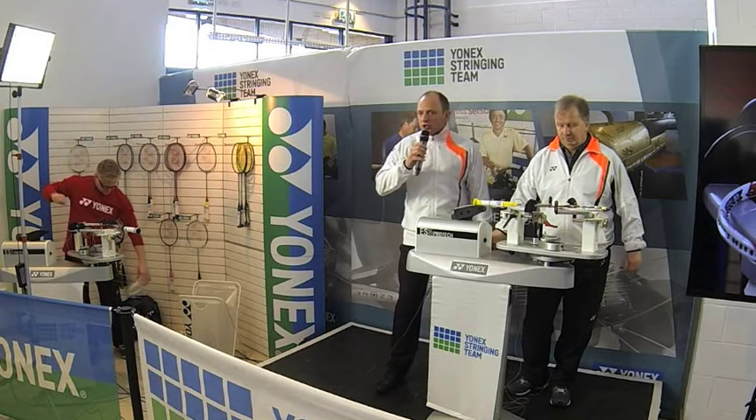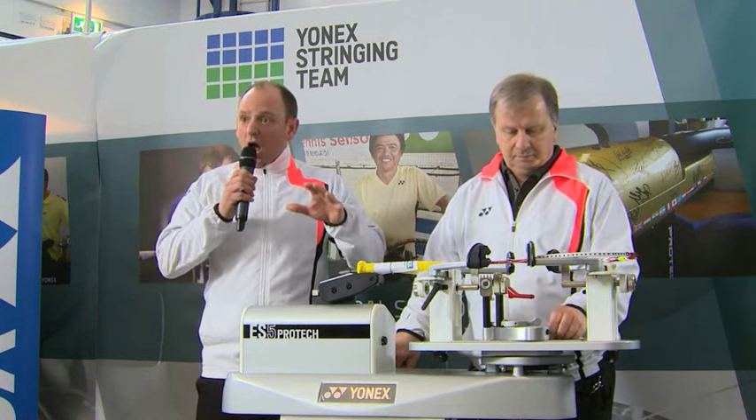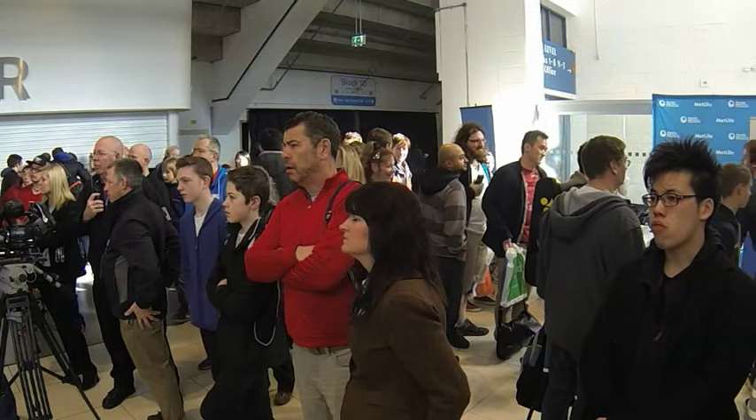Hello everyone and welcome to the Yonex All England. What we're doing today is we're going to start the Yonex Stringing Masterclass with the International Yonex Stringer Mark Lawrence, who is based at High Wycombe Badminton Club. I'd like to introduce you to Mark Lawrence. Hi everybody.